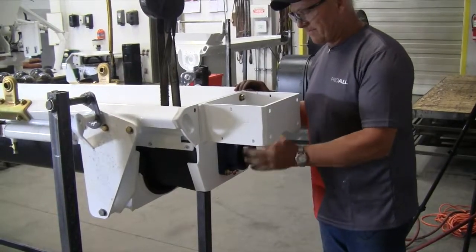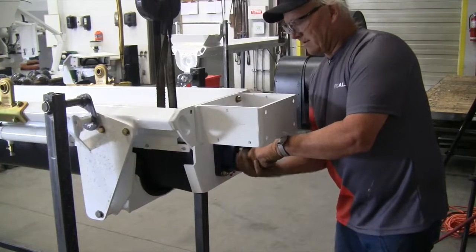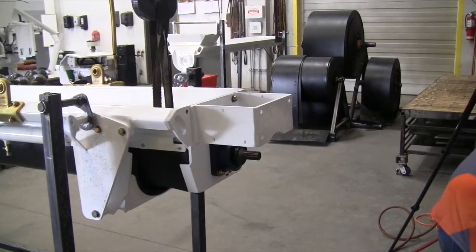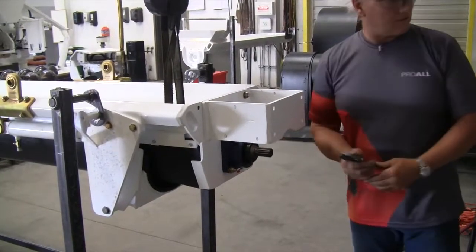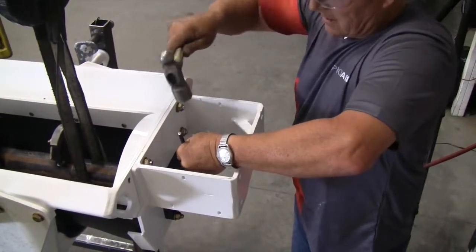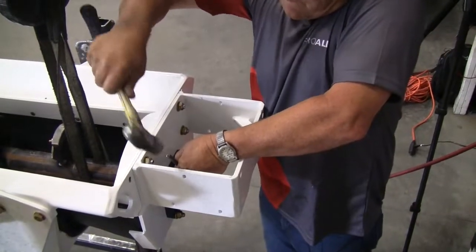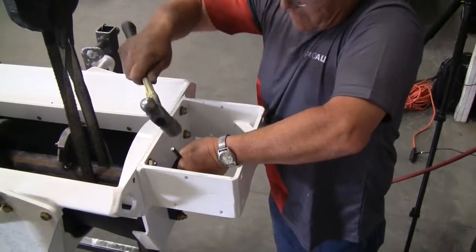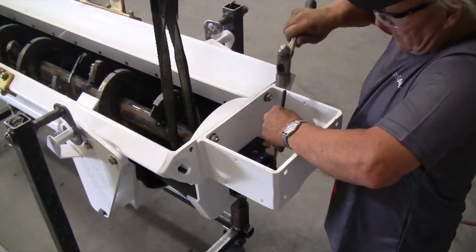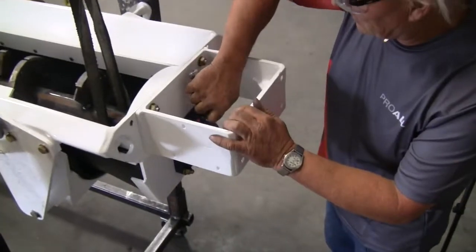Now we'll screw the collar in by hand. For tightening it, if you don't have the proper wrench, just use a hammer and a punch. Keep going until it's snug, then about a quarter of a turn more. There are also two set screws on the top bearing that need to be tightened when you're done.